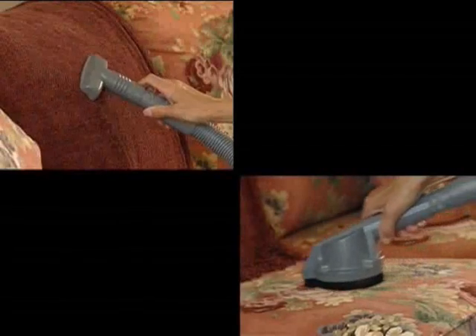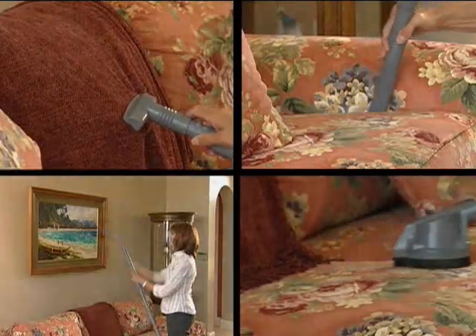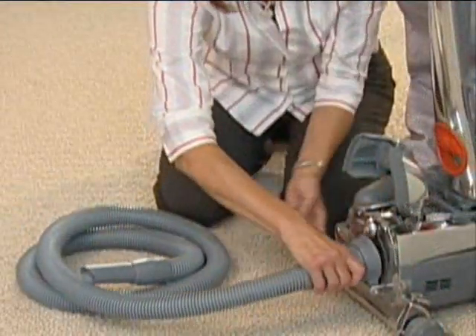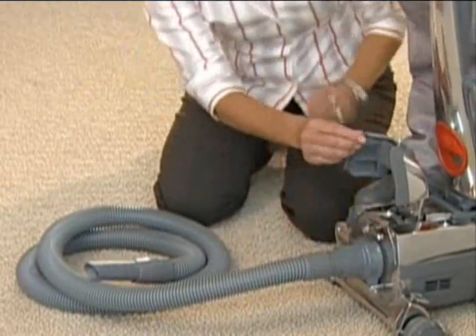When using different attachments, the attachment hose is connected to the front of the cleaner in place of the power nozzle. The attachment hose may be used in either the upright or portable configuration.